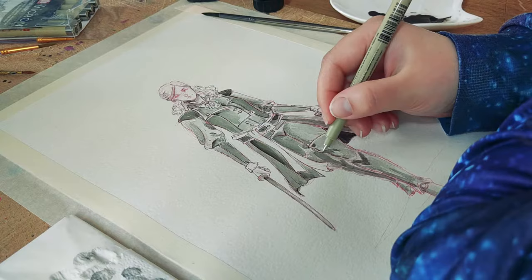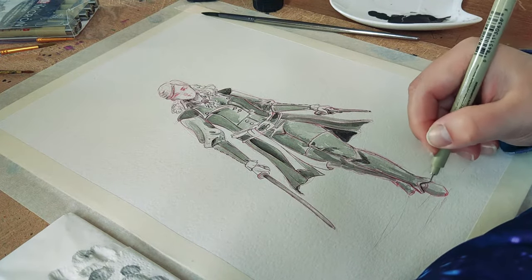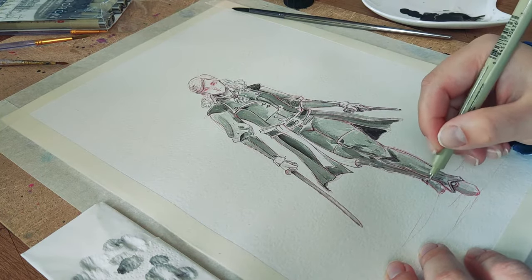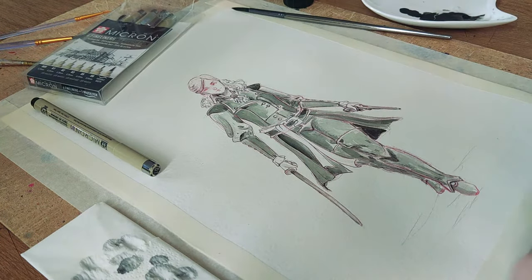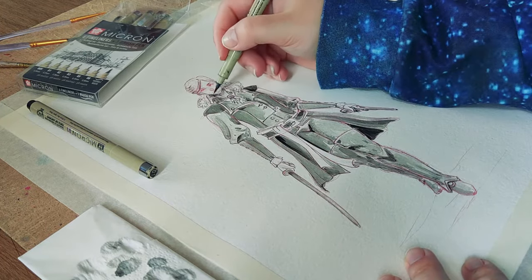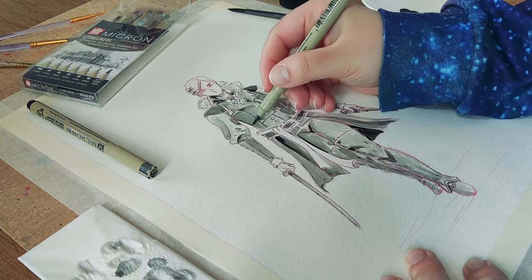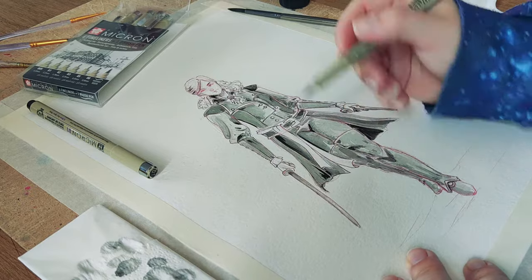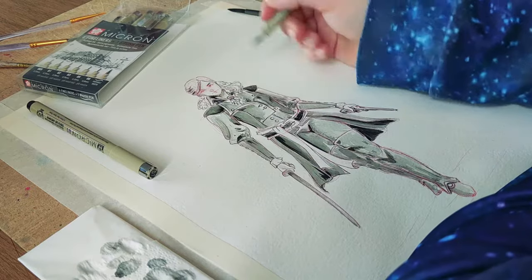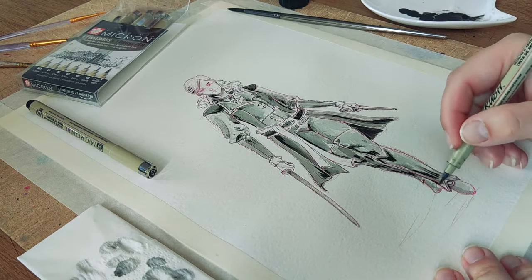I've had so much fun drawing this in general. Including the sketch, it took about an hour to an hour and a half — around 35 to 40 minutes just for the full artwork with color. One thing I actually improvised and gave my personal touch is her belt — it has a red stripe that I styled loosely to be more cohesive, giving a black-red-black-red pattern, because her hair is red and it's more pleasing to the eye.